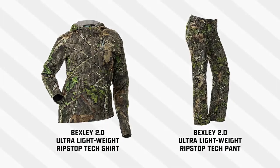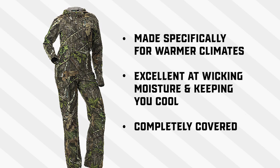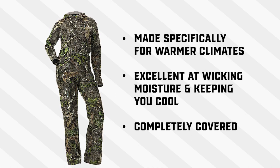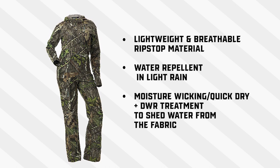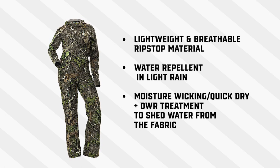We're also here to talk about the Bexley line. This is the Bexley 2.0 ultra lightweight ripstop texture hunting pant. The Bexley shirt and pant are made specifically for warmer climates and are excellent at wicking moisture and keeping you as cool as possible while still being completely covered. The lightweight breathable ripstop material is water repellent in light rain, with moisture wicking quick-dry plus DWR treatment to help shed water from the fabric.